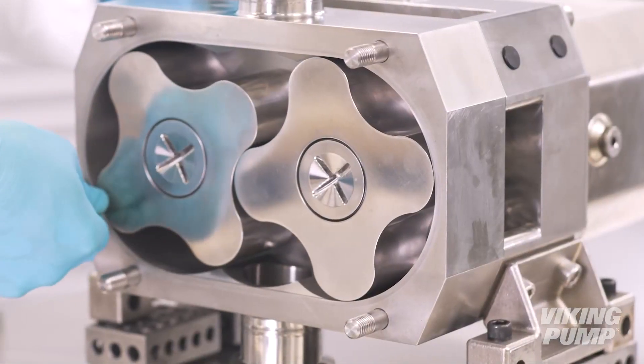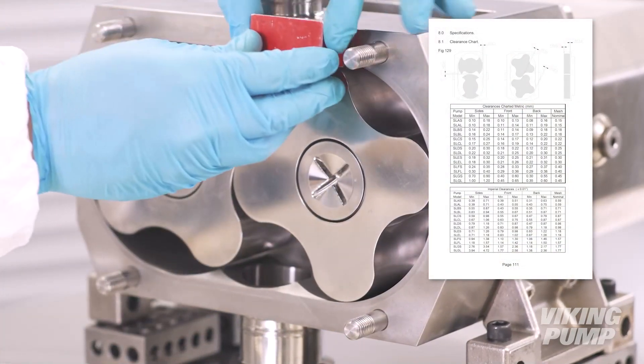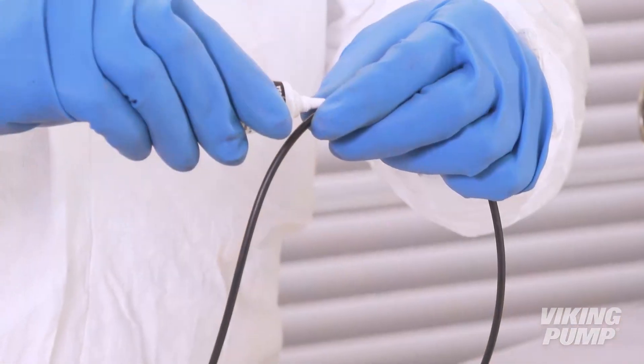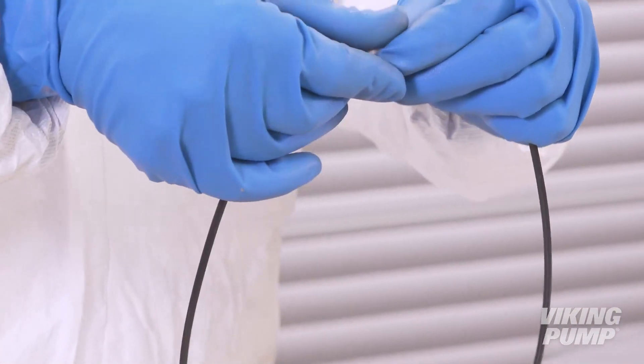Check clearances using feeler gauges and a depth micrometer. Adjust shims as needed and per the recommendations in the service manual. Once correct clearances have been confirmed, lubricate and install the front cover o-ring.